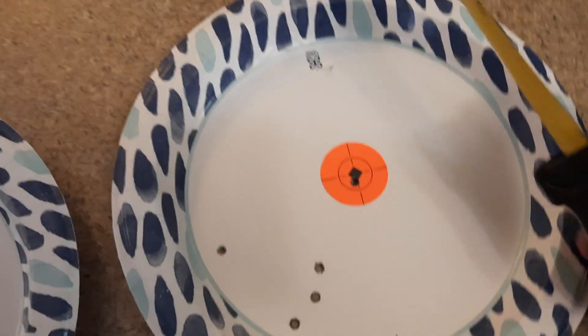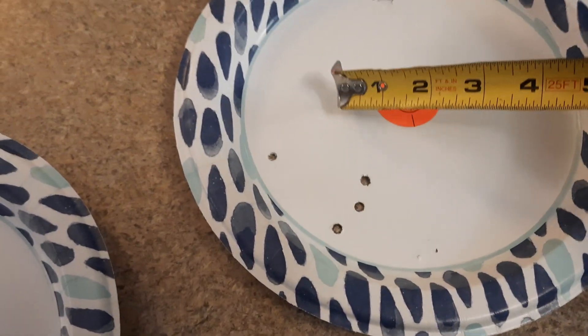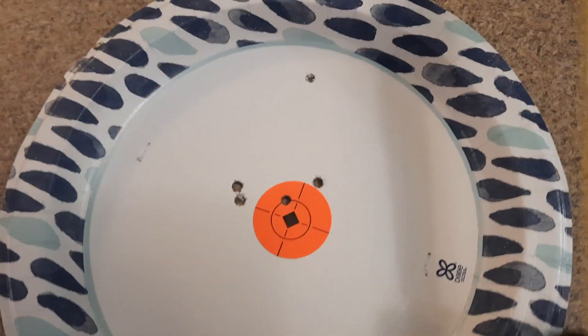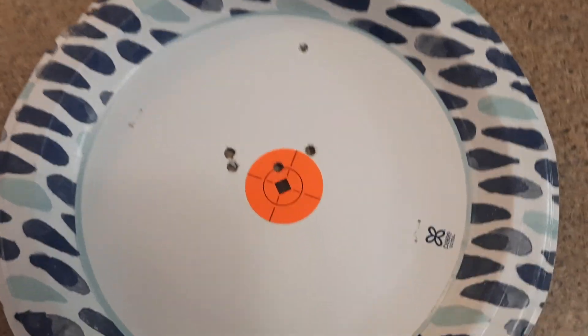This morning I adjusted my optic up a couple inches and over about an inch, then re-shot again to see how it would do. Got quite a bit better grouping. Same ammo though — the cheap Federal green tip, inconsistent stuff.